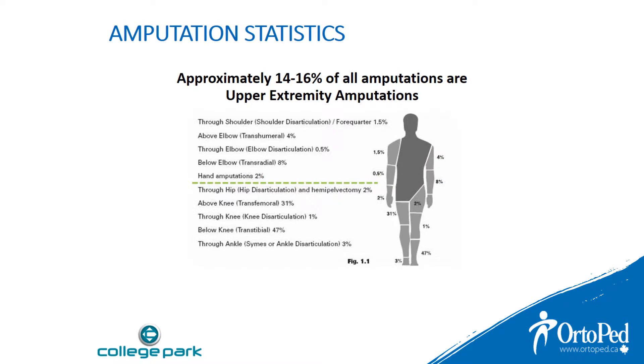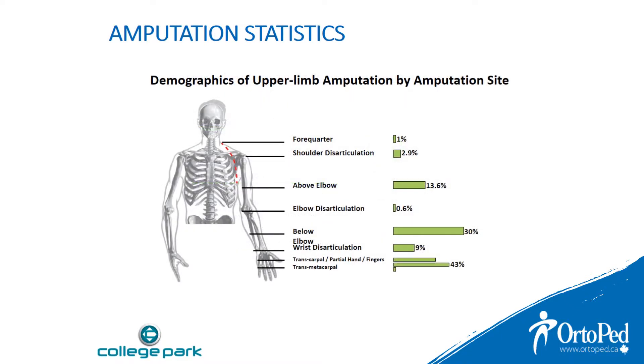From the diagram you can see that 14 to 16 percent of all levels of amputation are upper extremity. 1.5 percent are shoulder disarticulation or forequarter amputation. Almost four percent of upper extremity amputations are comprised of forequarter or shoulder disarticulation.